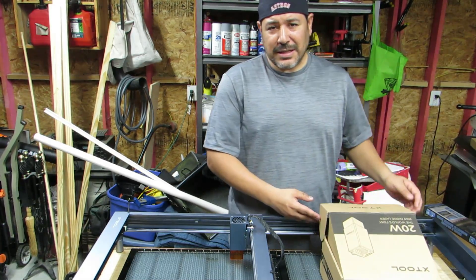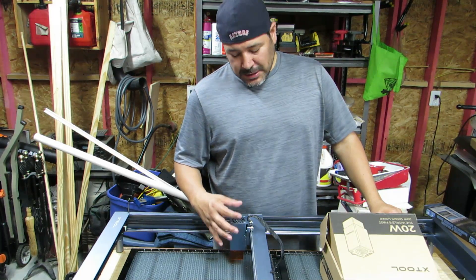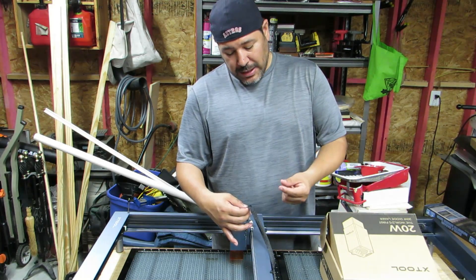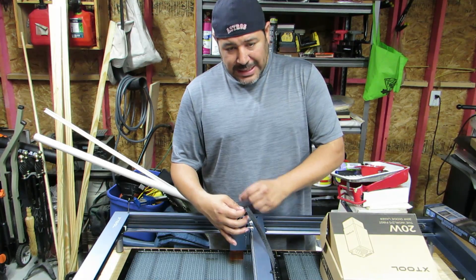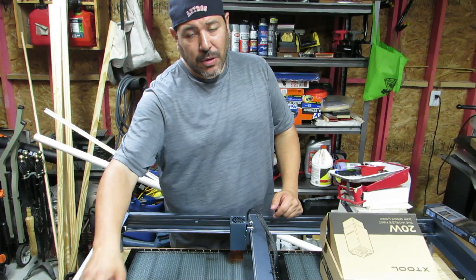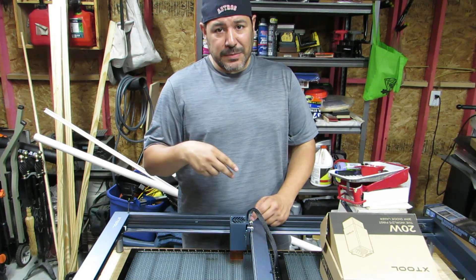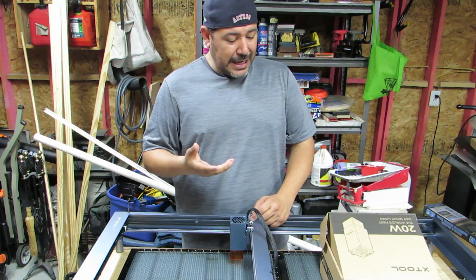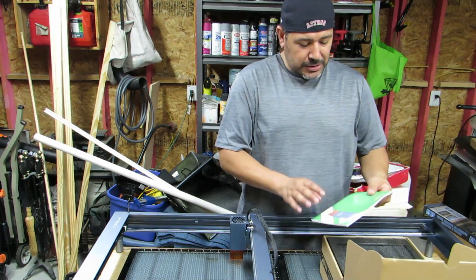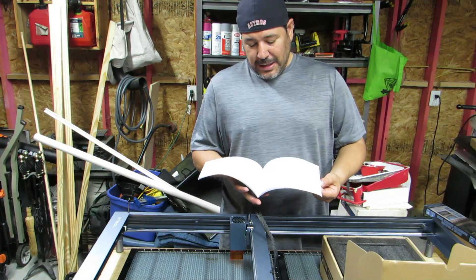The only downfall to this is the 20 watt is a beefier module, so it's going to need an extra power cable. It has its own power supply, so you have the power supply at the end of the table plus the power supply from the laser module — you'll need two outlets to run this machine instead of just one. That's the only negative, but if you've got the power requirements to do that, you should have no issues at all.